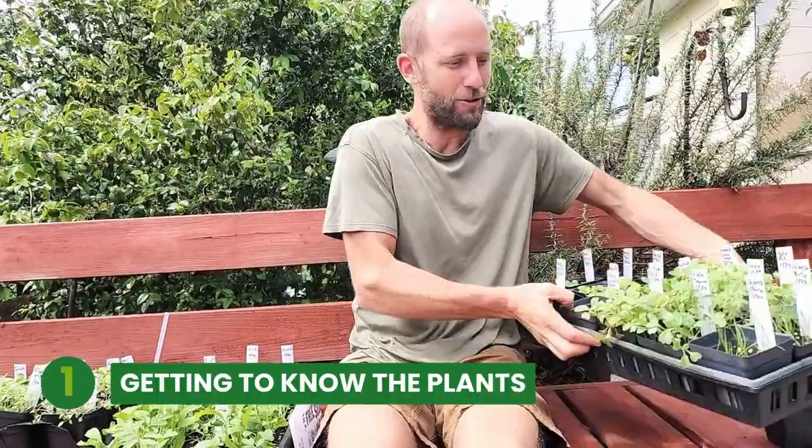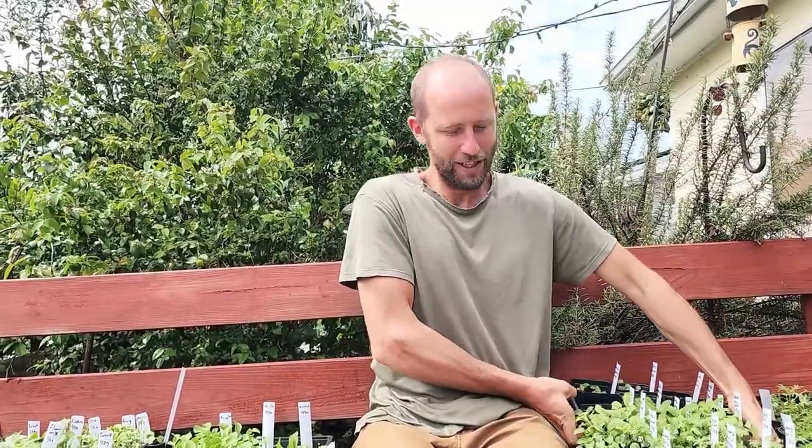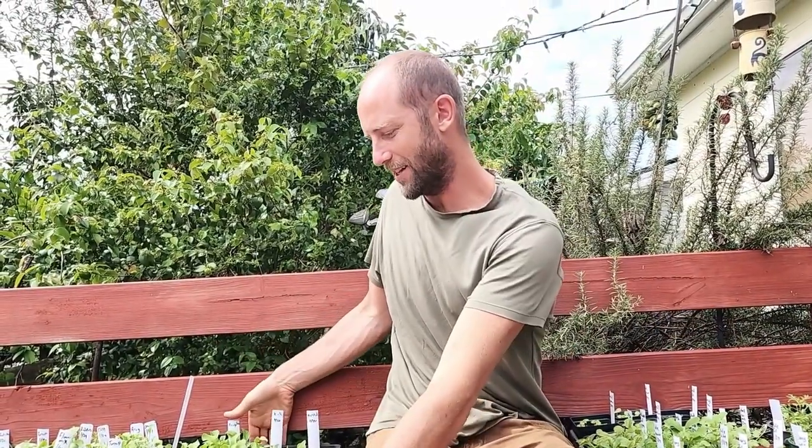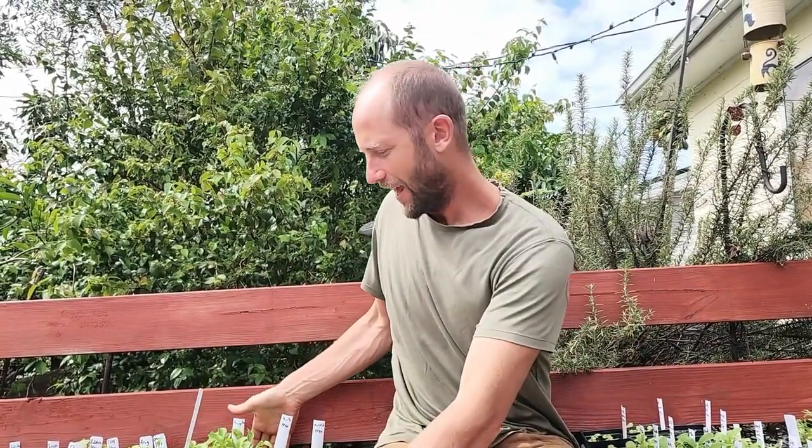What this is really about is getting you a little more comfortable and connected to these plants after you've planted them and after they've come up. First I'm going to introduce you to some plants that are about two and a half weeks old — that's what I'm holding here. Then I'm going to introduce you to some plants that are about four weeks old, which is what I'm holding here. Then I'm going to take you to two of the demonstration gardens I've started — one planted from seed and the other from transplants, which these are.